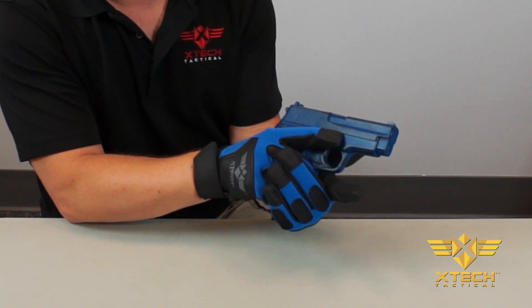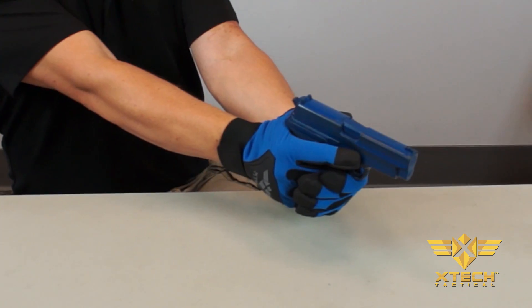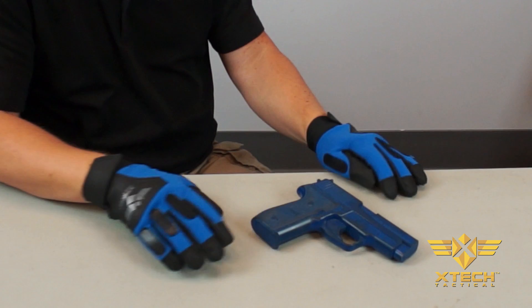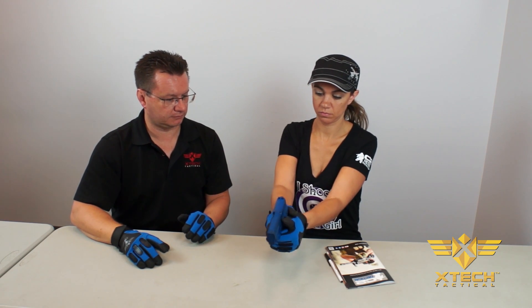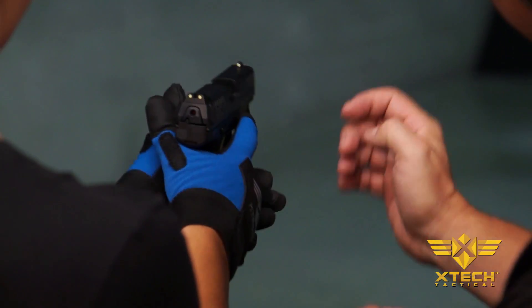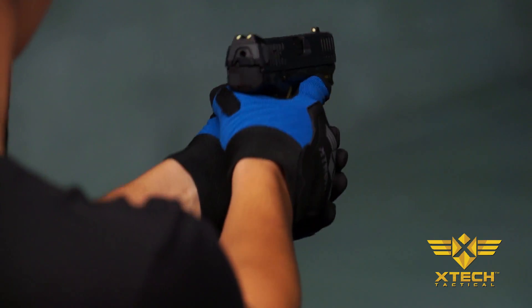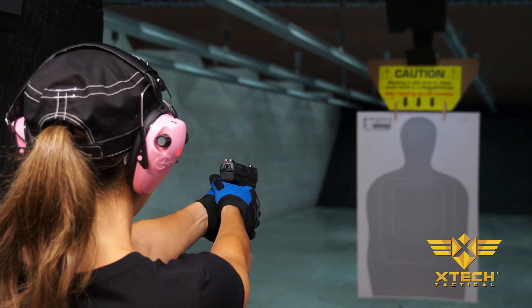Now, let's show where our pistol training gloves come in. Using the gloves, the instructor again demonstrates the thumbs forward grip, explaining the hook and loop function. The trainee follows these instructions with live feedback from the gloves. When the duo reaches the range, the trainee simply uses the gloves to reach the thumbs forward grip. This leads to a much more confident trainee and a very positive and safe shooting experience.